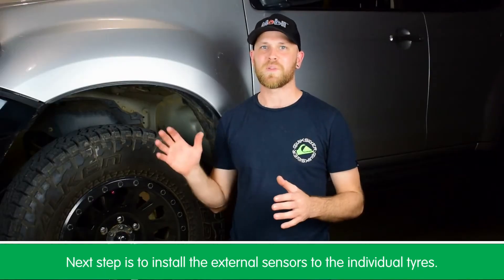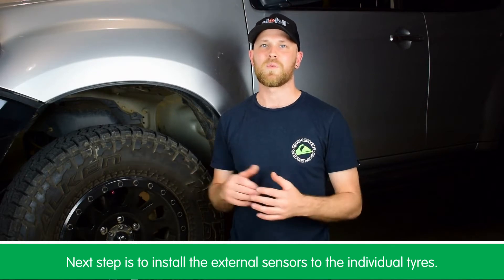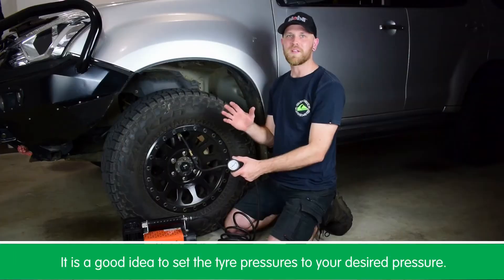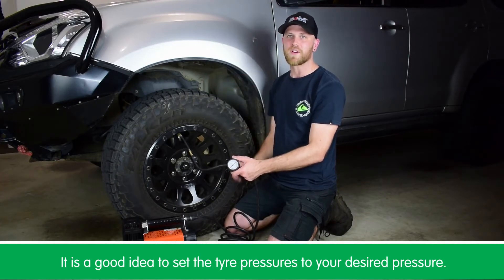Now we've mounted the display unit in the vehicle, we just need to fit the external tire pressure monitors to the individual tires. Before we do this though, it's a good idea to set your tire pressures to your desired pressure.